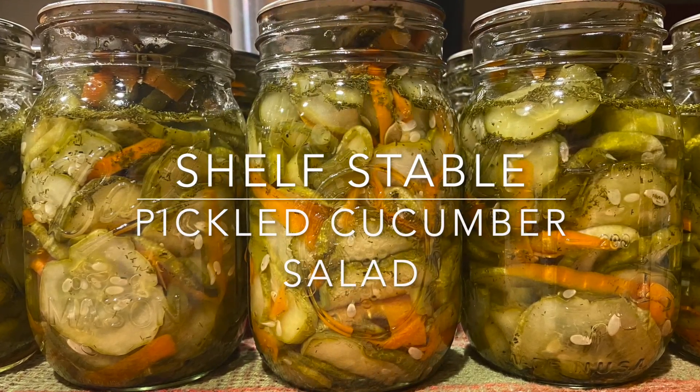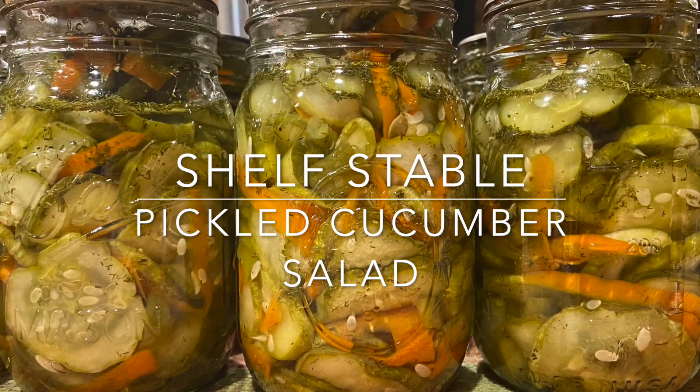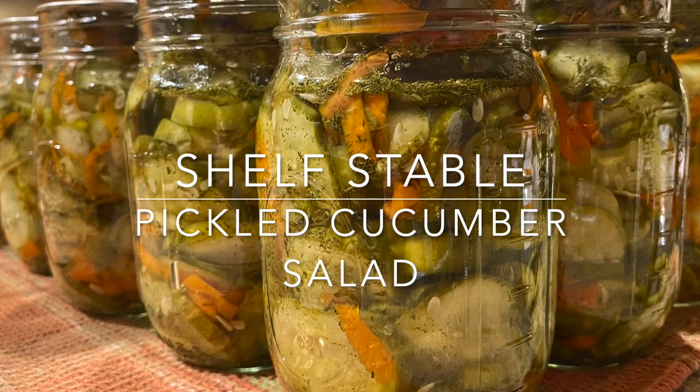Hi and welcome to Outdoors and Country Living. My name is Leigh Ann. Why don't you stick around and see how I make this crunchy pickled cucumber salad that's shelf stable. It's going to be good.